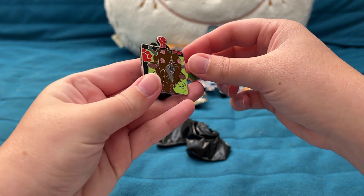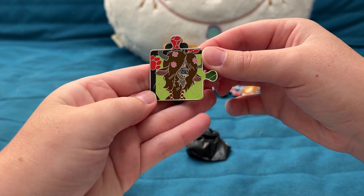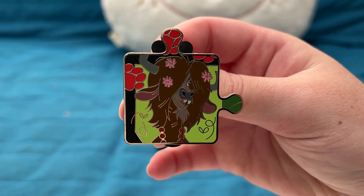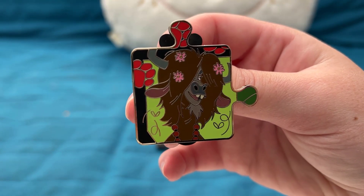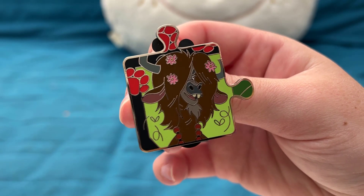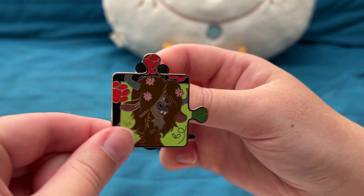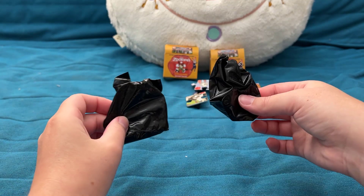Pin six is Yax the Yak! I really like the green colors of this — it's a very fun, vibrant pin, a little different from the colors of the rest of the set. Now we have another corner of the puzzle at the bottom left.